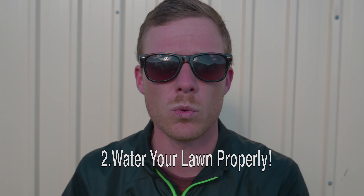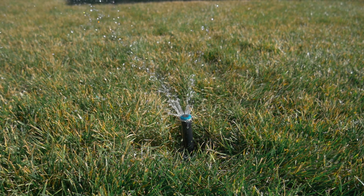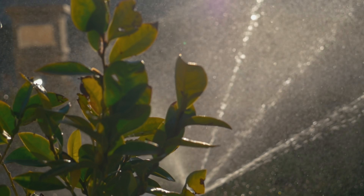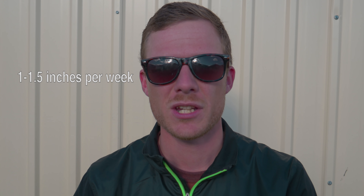Now this is probably one of the more important tips — number two is watering your lawn properly. The reason we want to water our lawn properly is to prevent diseases happening in your lawn, to get those roots shooting down nice and deep, and also just to have a nice lush healthy lawn. Basically the way we want to be watering our lawn is giving a nice deep watering two to three times a week, splitting up our watering over the week. You want to be giving your lawn at least an inch to an inch and a half of water per week.